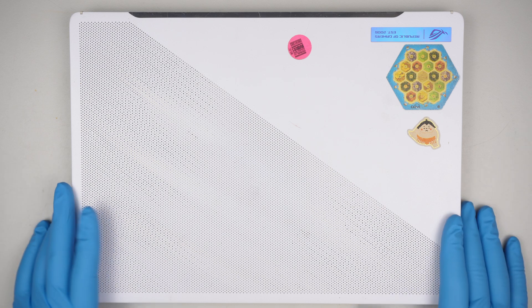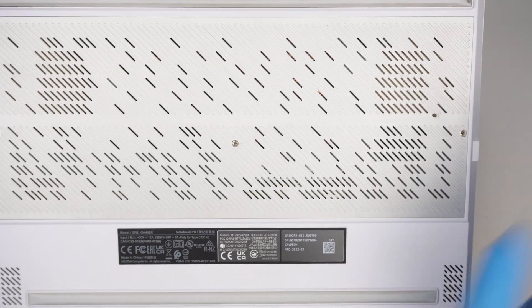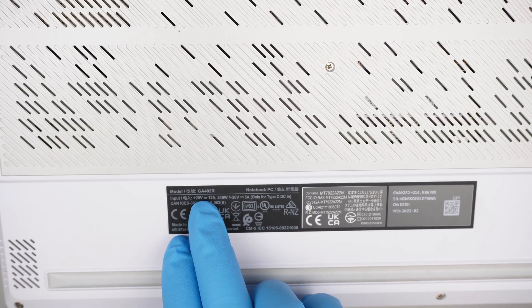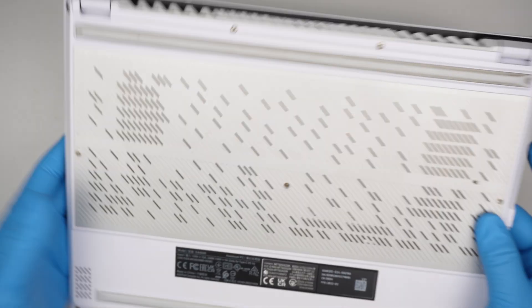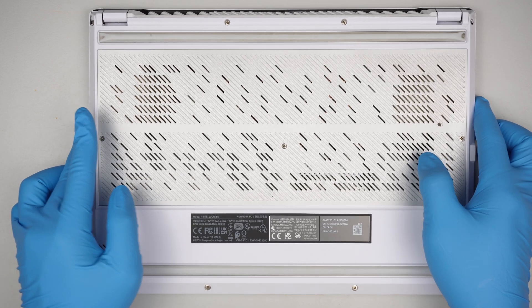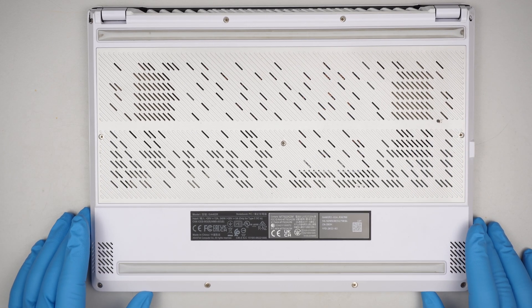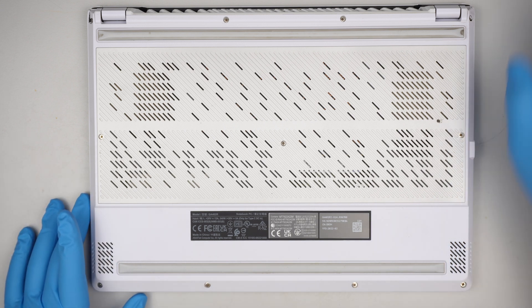Hi, welcome, Simon here. In this video I'll do a teardown on the ASUS gaming laptop. The model is GA402R. If you're looking to upgrade the RAM, change out the hard drive, or change out the battery, this video will give you a guideline on what to do and how to do it.